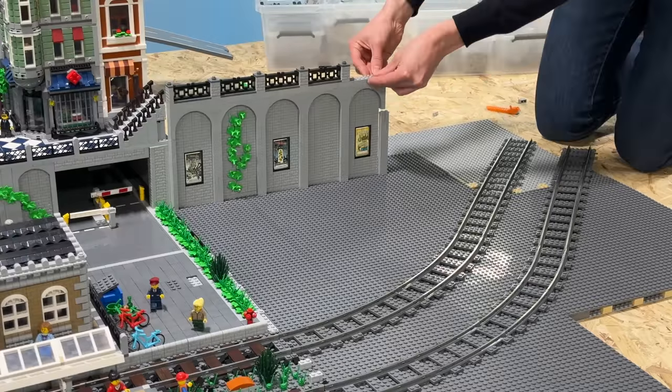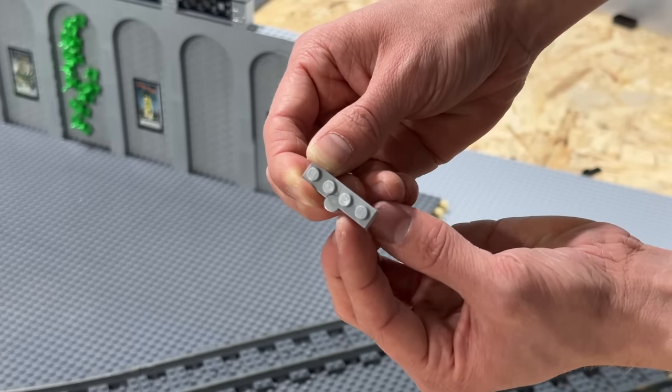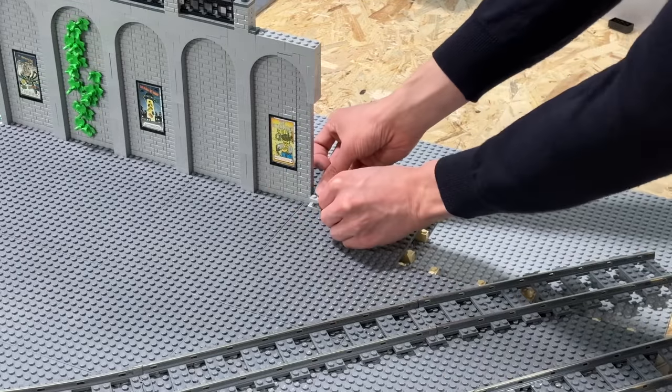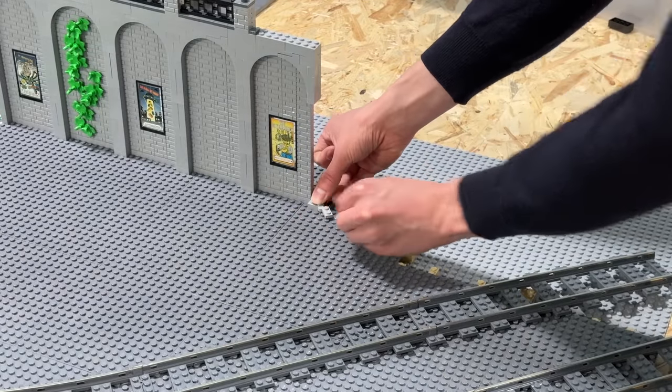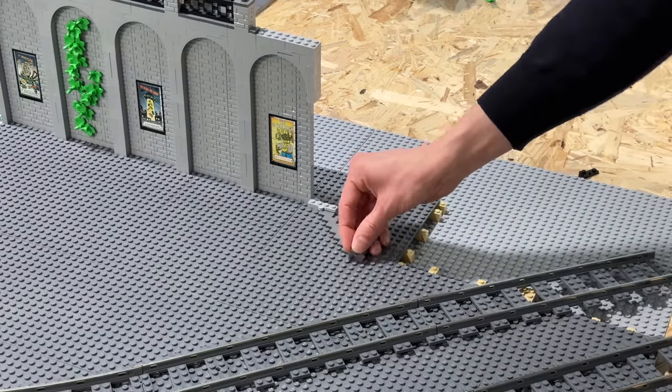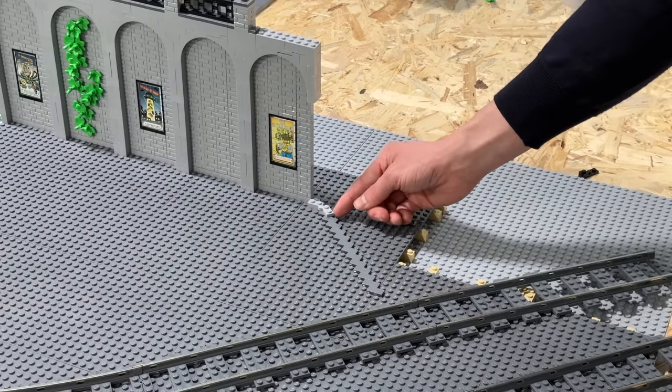Next up I'm using one of these hinges in order to create a 45-degree angle where the wall sort of turns. And as always when I'm building at an angle, I first of all have to get rid of all the studs. Therefore I'm using these flat tiles right here as a sort of foundation for this next section of the wall that goes at an angle.